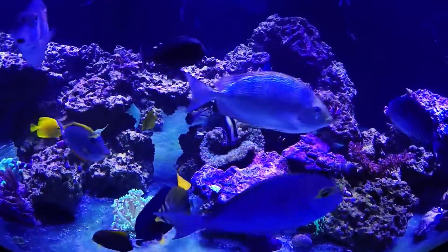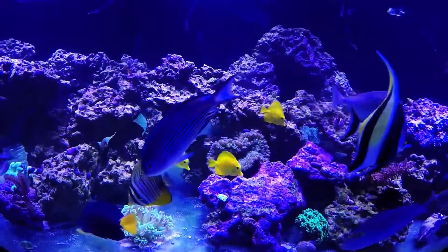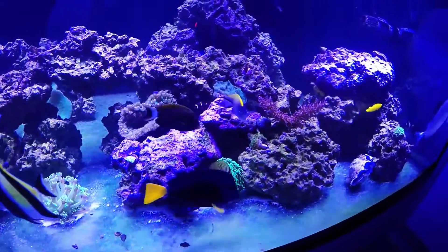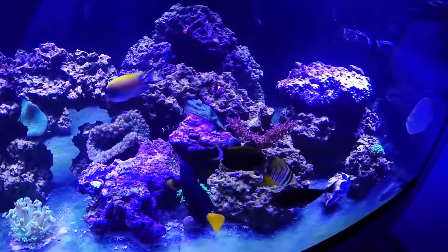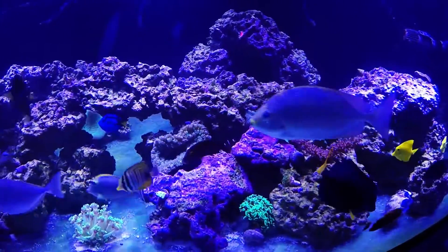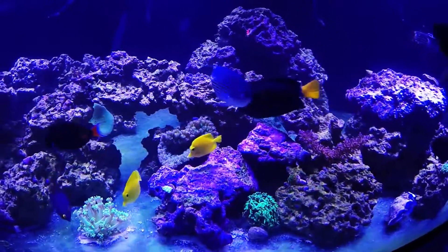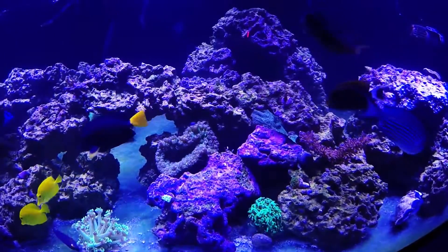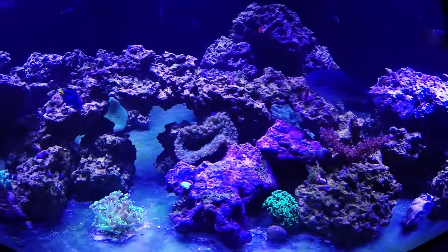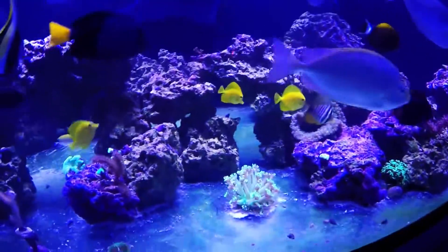We got the pagoda cup here and the polyps are really starting to stick out pretty far. We got a hammer, galaxia, and the little maroon clown back there. There's a bubble tip anemone in there — one of three, it's split. For some reason they hang out in the rocks upside down. Apparently they don't want a lot of light and they've been that way for several months.